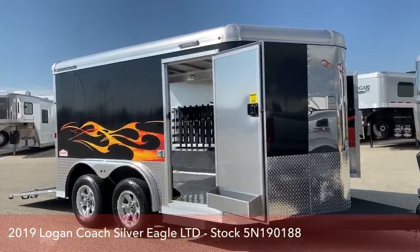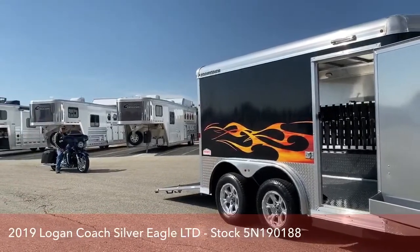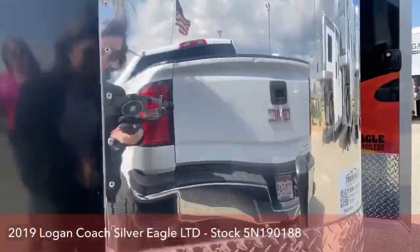We're going to show you a few specs on this, and then we're going to have our lovely assistant, Marcus, load up his bike to show you how it works. We've got stock number 5N-190-188.